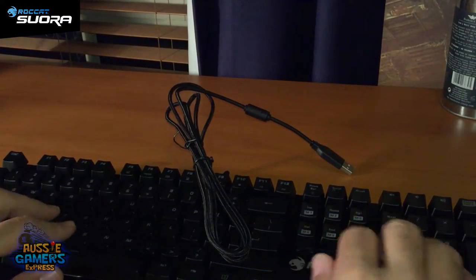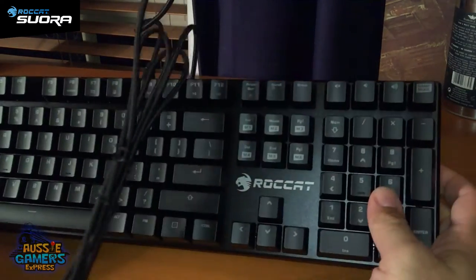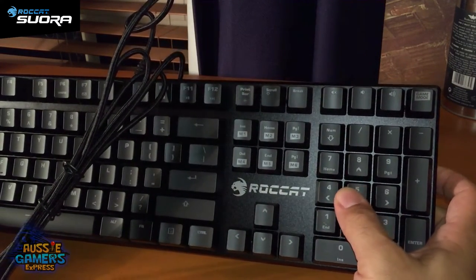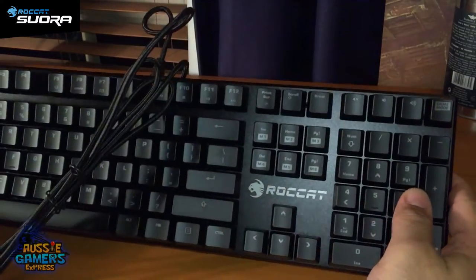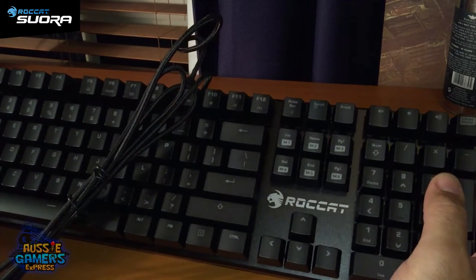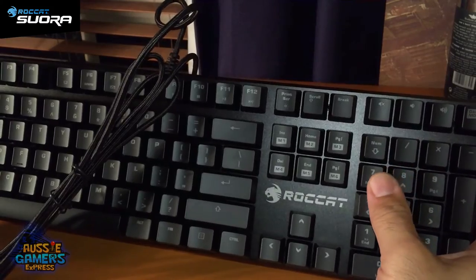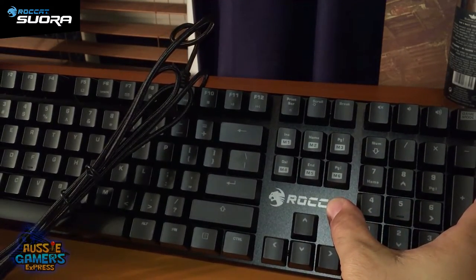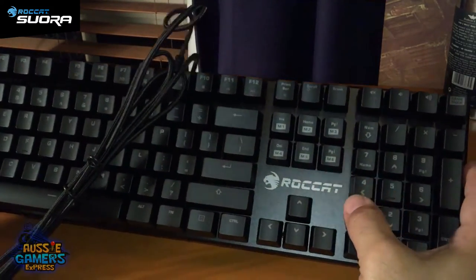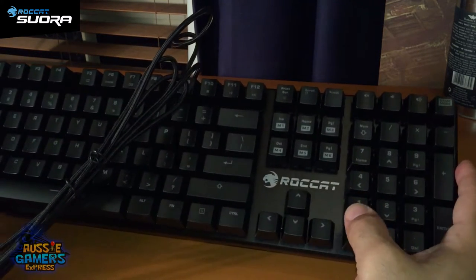It looks good, it feels good — it feels like a pretty damn good keyboard. If you want to stick around for the rest of this video, after I've played around with it and run it through its paces, I'll do a review. Thanks everyone for watching the unboxing of the Rocket Suora gaming keyboard.